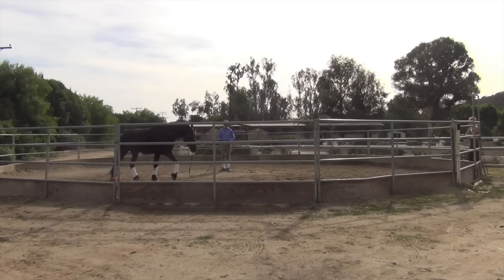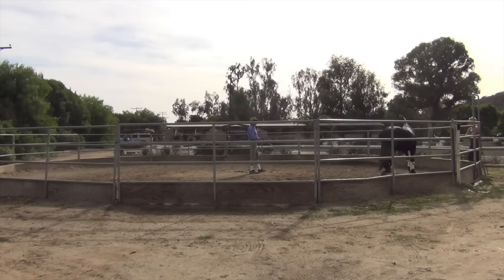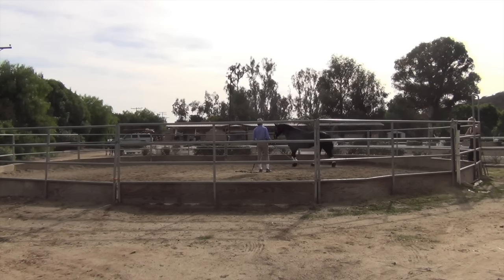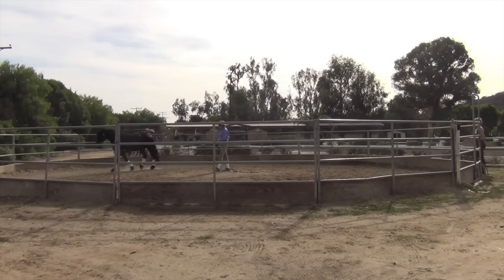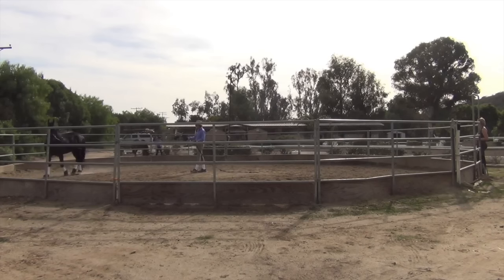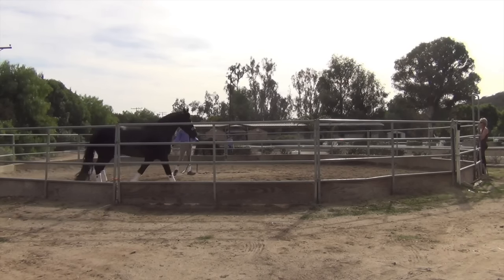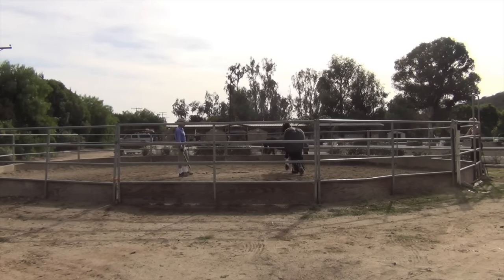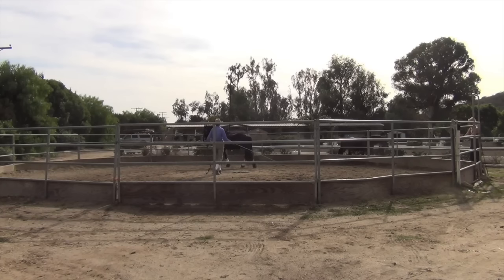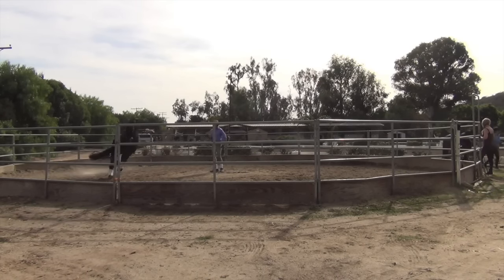This is a three-and-a-half-year-old Friesian who's come to me. He had been started on the lunge line — it's the only thing he's ever done — but unfortunately he had learned to spin around on the lunge line, meaning to flip in the opposite direction when you're least expecting it. His owner had tried to start him, and happily she brought him to us before this got too far, but he had learned to flip around with her on the lunge line.